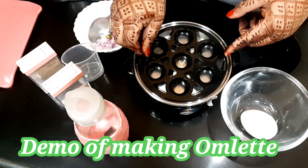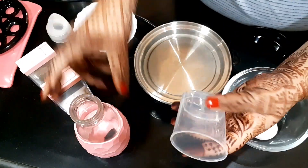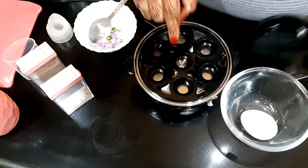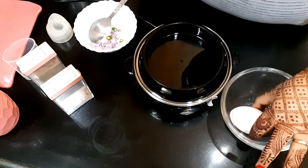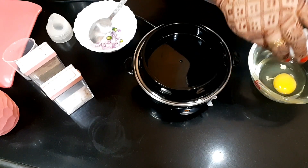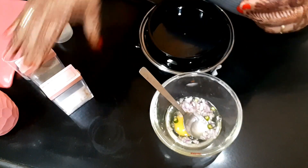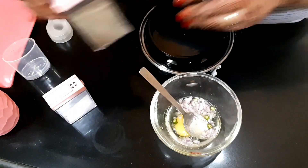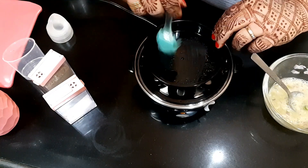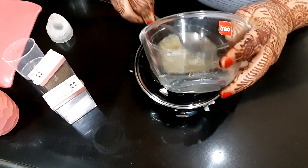Now I am going to make an omelette. First of all, I will add water in the base — the amount of water matches the omelette marking. I will add the base, then I will place the egg on it, and place the omelette tray on it. Now we will place the omelette tray and close the lid.